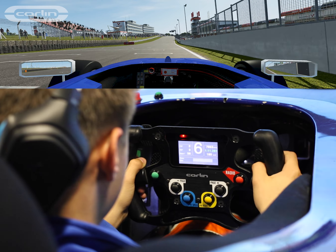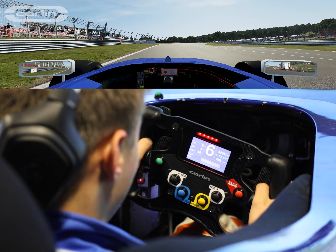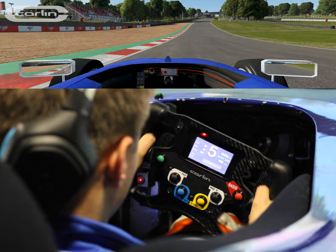Hi, I'm Louis Sharp and I'm racing British F4 with Carlin this season. Starting the lap here at Brands Hatch Indy, right over the start finish line and getting over to the left for braking down to turn one. Fifth gear, tip it on in, clip the apex and power back out onto the exit curb.